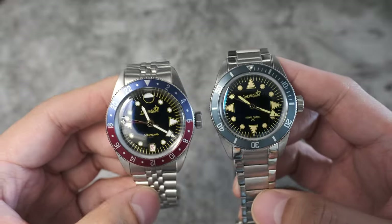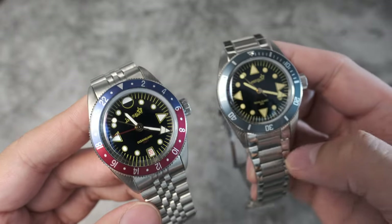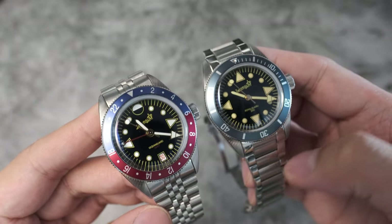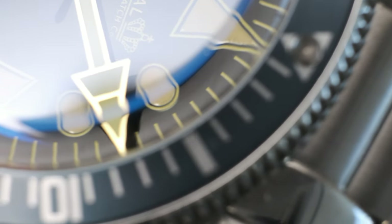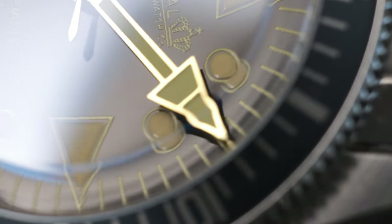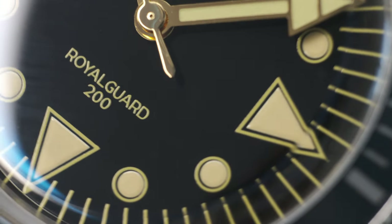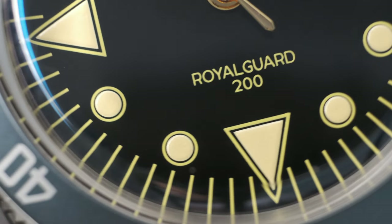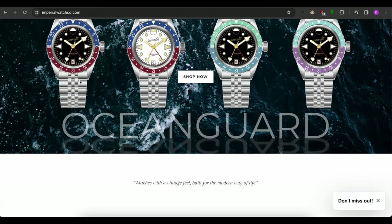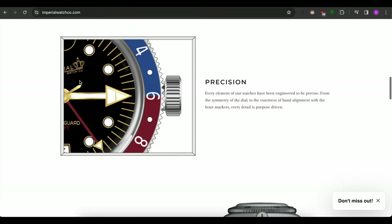Picture this: you are after a specific looking watch that is no longer made. In this hobby of collecting watches, all the things you want out of a watch — the design, the feel, the look — are no longer done. Most likely you'll go to the vintage watch market and search for these watches, only to realize you'll have to spend a small fortune to get them. That is where Imperial Watches come into play.